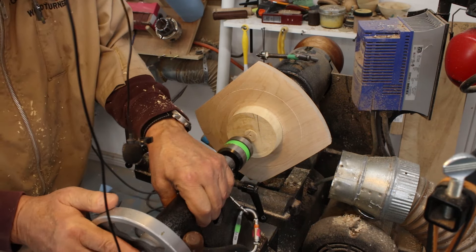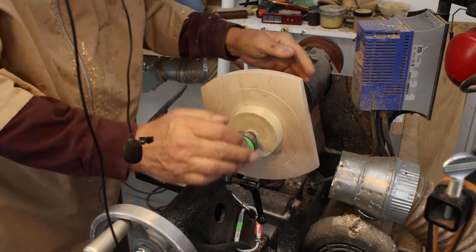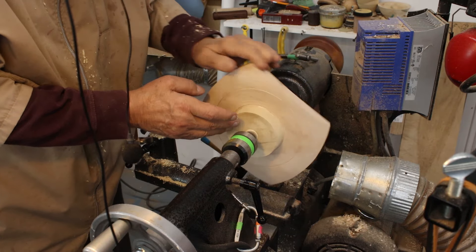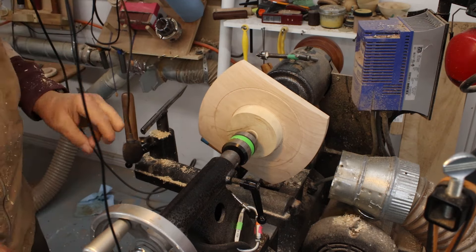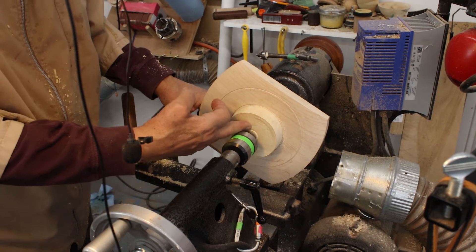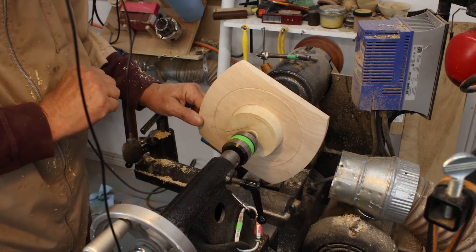Bring up the tail center and that's running nicely true. It's in there. Let that dry and I'm going to do a little bit of turning and drill a hole down the center of it for the dowel connecting my spindle.